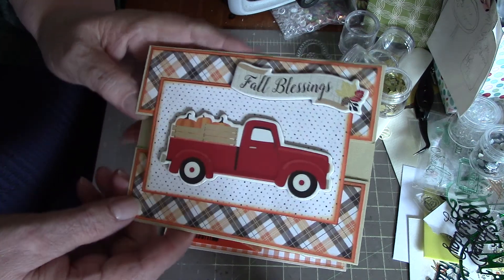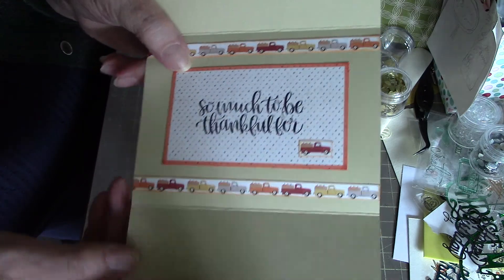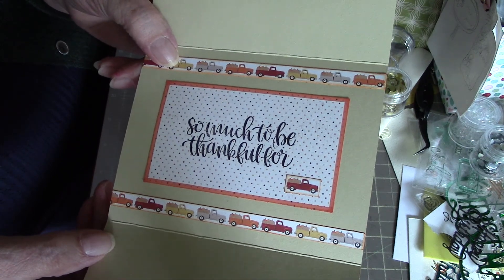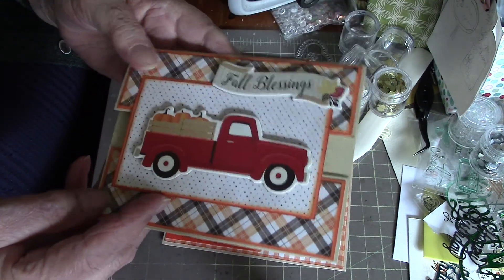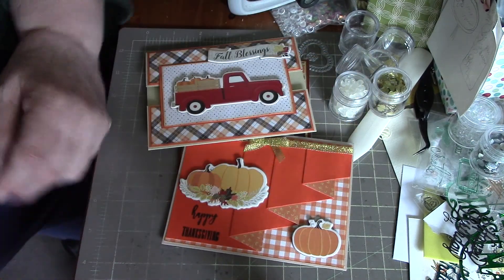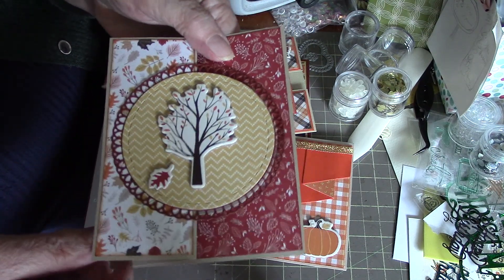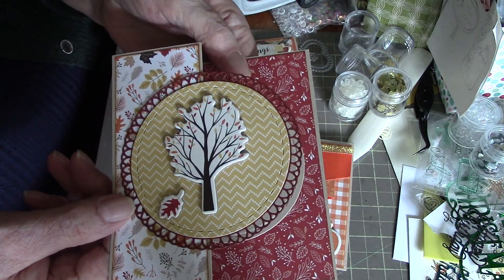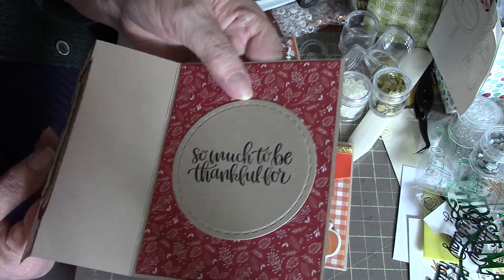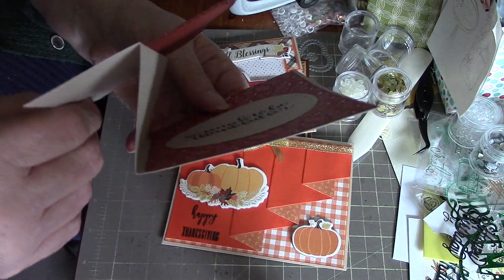This next one has another chipboard piece that came in the package — 'Fall Blessings' — and one of the papers had little trucks on it, so I put that on the inside. These are all A2 size cards, four and a quarter by five and a half, just cut different ways. Then this one has a tree on it with a circle layered up and the sentiment 'So Much to Be Thankful For' — that's one of the Z-fold cards, number four.